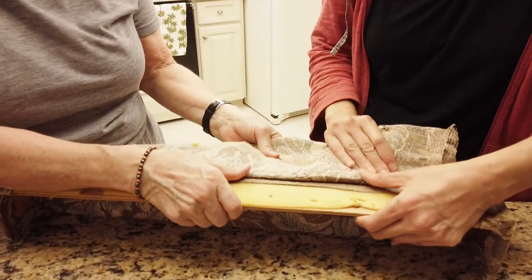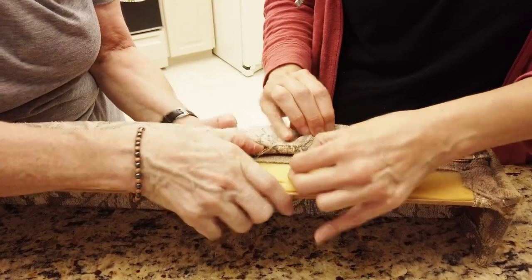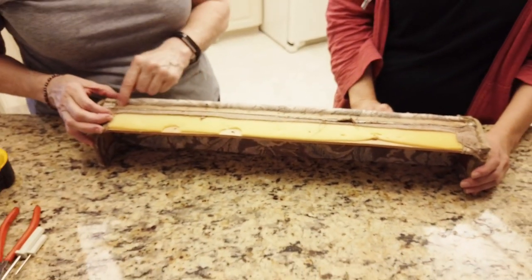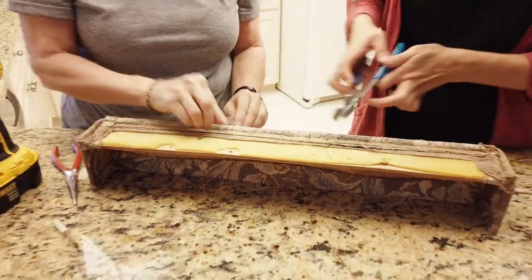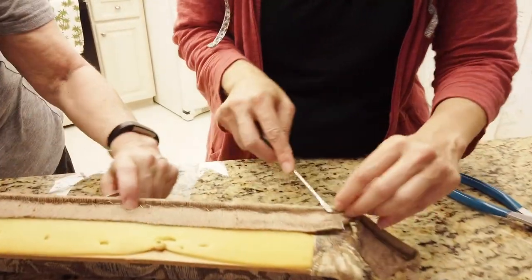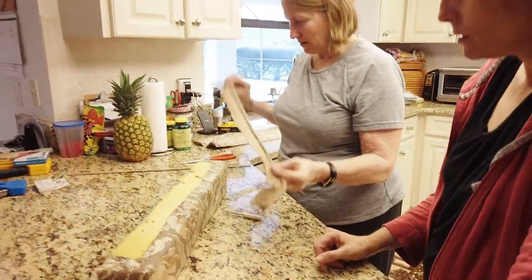What you're seeing is a cardboard tack strip being used to hold down one of the pieces. We just got all the staples out and can remove piece number one. For the piping there were also a ton of staples — wow, there were a lot of staples — but now we can remove the piping as well.